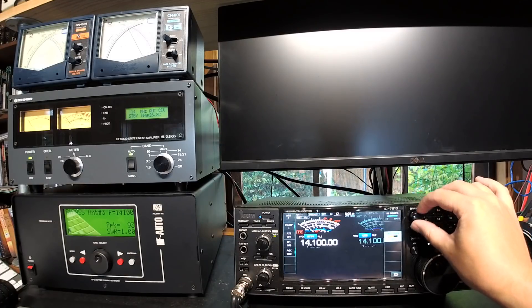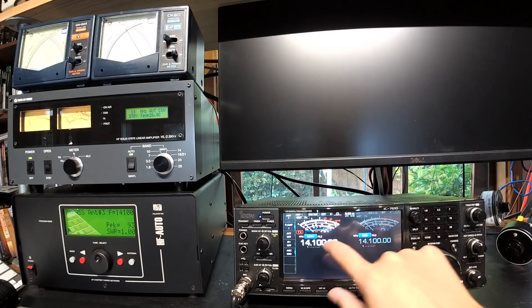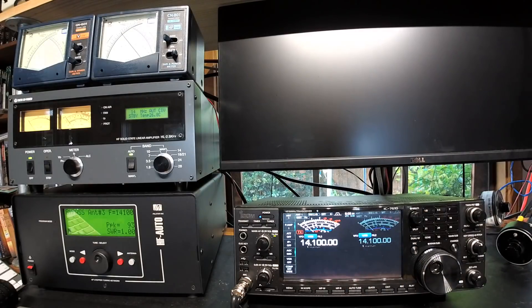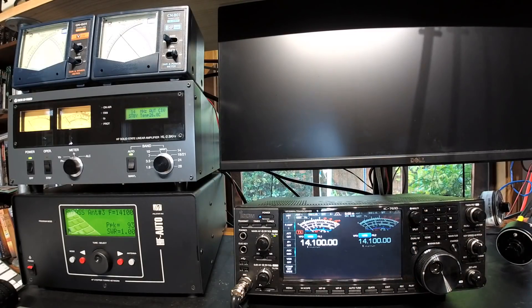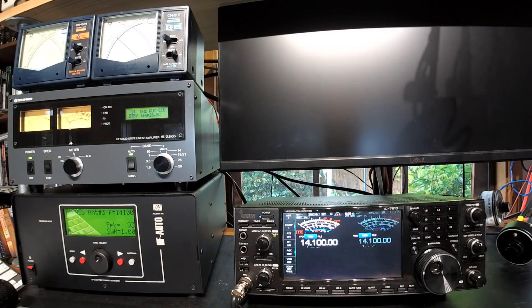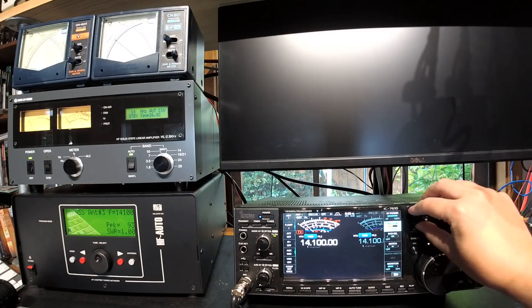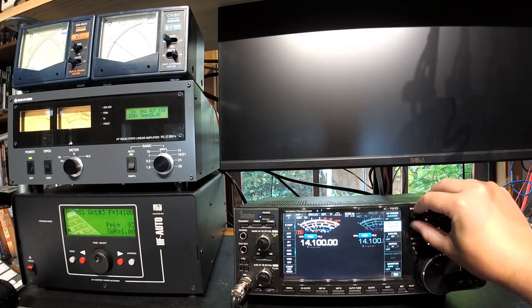Interestingly, the fault wasn't as obvious at first on SSB. If we go over to SSB — we're not even making any output at the moment, but I've factory reset it, so I'll turn the mic gain back up and put the compressor on.